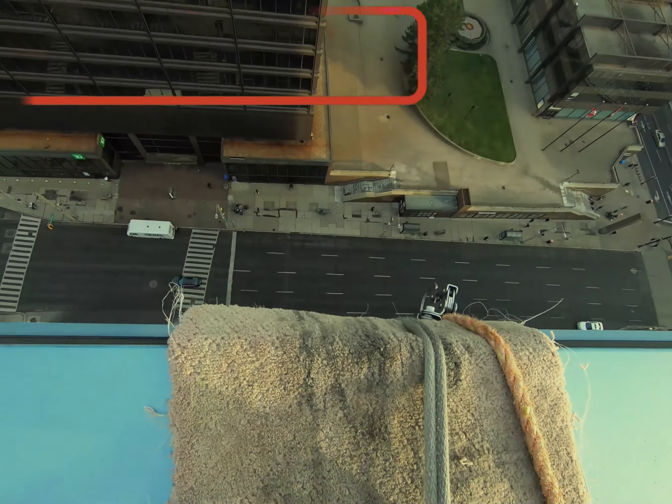And I'll leave you guys off with some high-rise chair work. All right, all right.